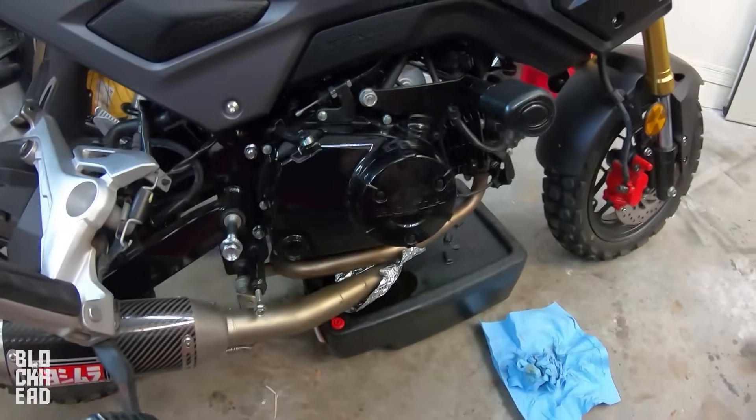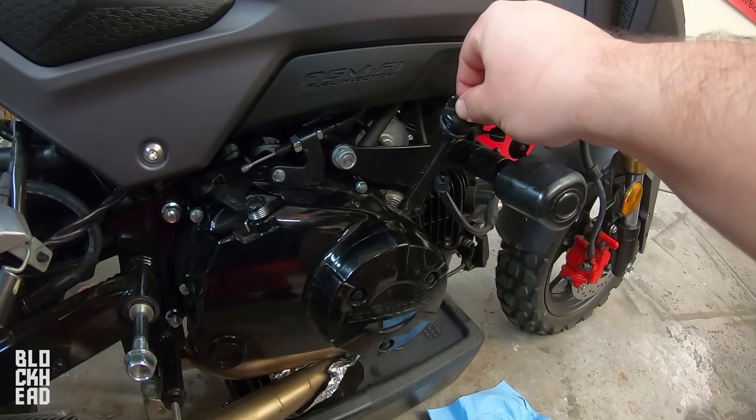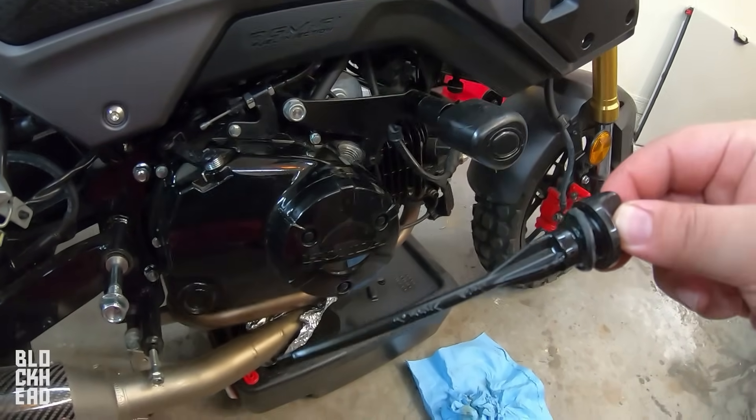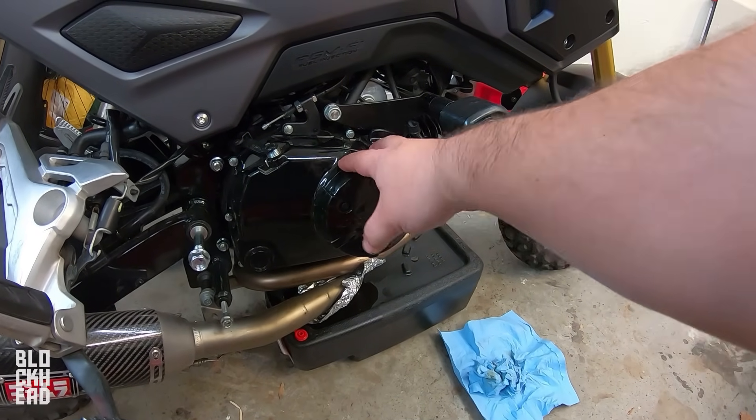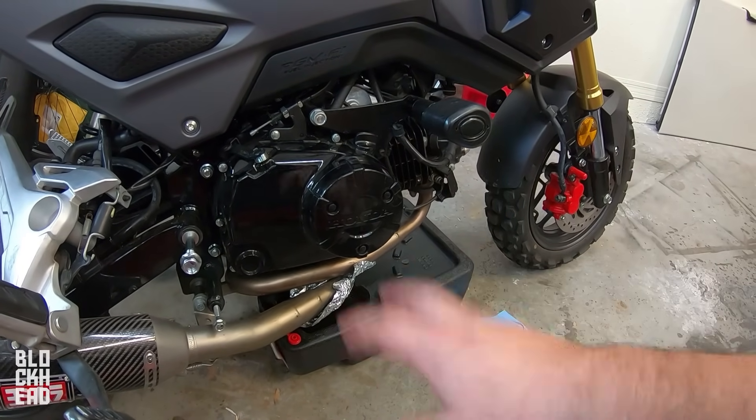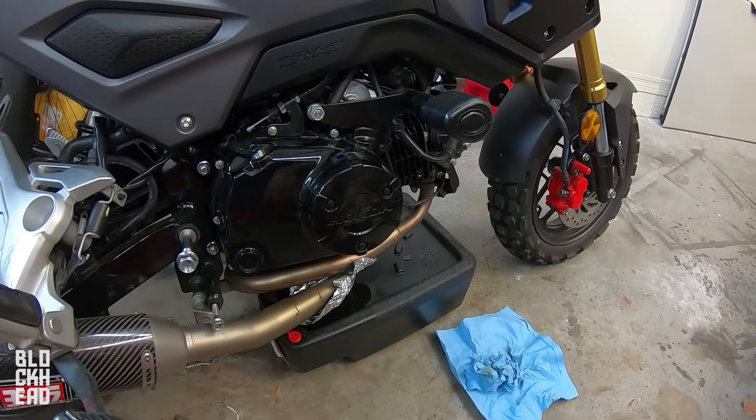We're going to let that drain for a bit. Go ahead and remove the dipstick just to make sure there's no vacuum so the oil can drain freely. Once that's done we'll come back, remove the case, pull the screen, clean it out, make sure the gasket is good, and continue from there.